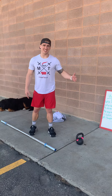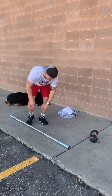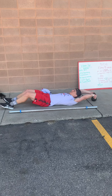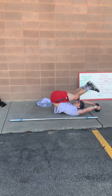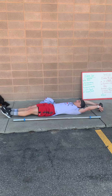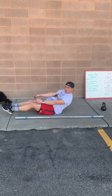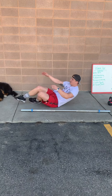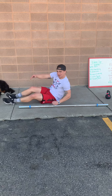If you don't have a toes to bar option, we're gonna do a V sit-up, or you can do toes to kettlebell. Lie down, grab the kettlebell, come up and try to touch your toes to the kettlebell — that's the sit-up. Do six of those. You can also bend your knees as a scaling option — that's what Carrie does, and it's a valid scaling option for those V sit-ups.